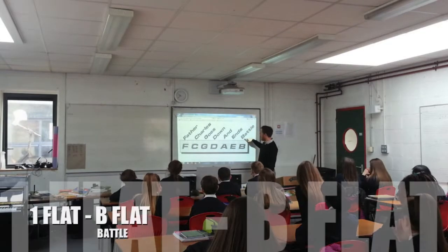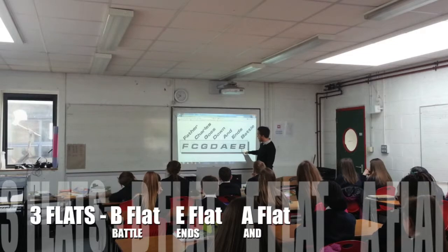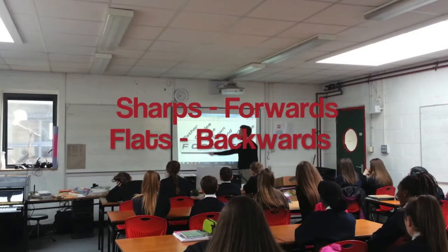If you had 1 flat, you'd have B flat. And if you had 2 flats, you'd have B flat and E flat. 3 flats: B flat, E flat, A flat.